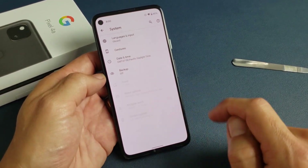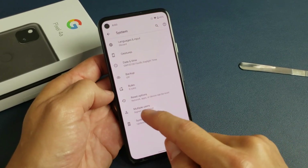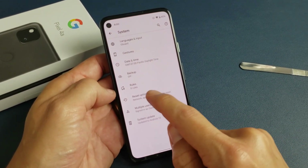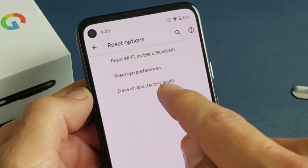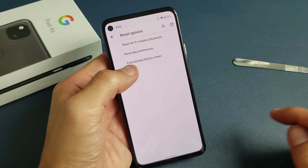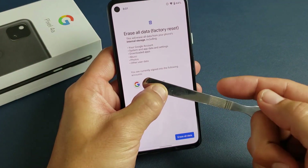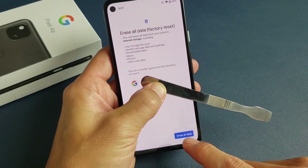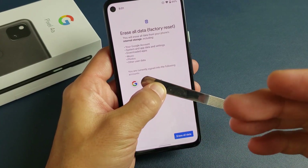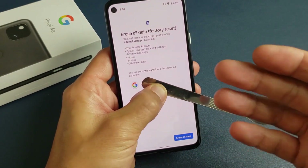And then you want to tap on Advanced. And then right here it says Reset Options, so go ahead and tap on that. And if you look right here, it says Erase All Data — Factory Reset. So go ahead and tap on that. And then if you were signed into a Gmail or Google account, it's going to show down here. Click down here which says Erase All Data, and go ahead and follow the prompts until your phone reboots and you're back up and running.